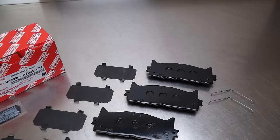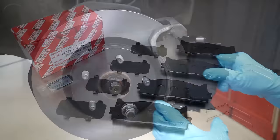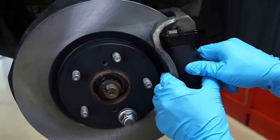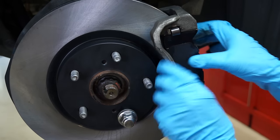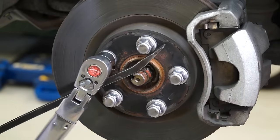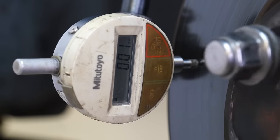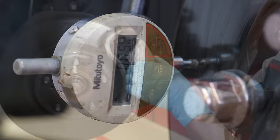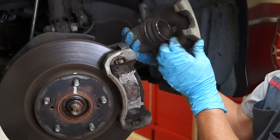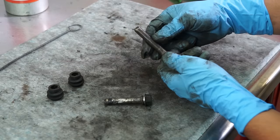Genuine Toyota brake pads are designed to meet Toyota Engineering performance standards and, when installed correctly, help provide the safety and durability you've come to expect from Toyota products. These videos highlight best practices for installing genuine Toyota brake pads. Following these procedures should not take additional time and will help reduce the chance of a comeback.